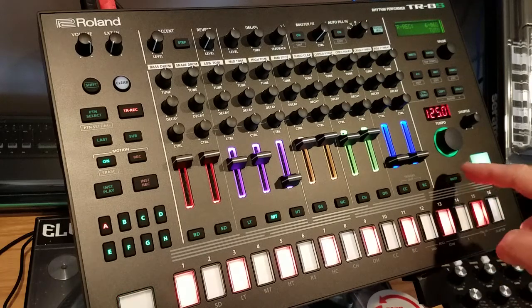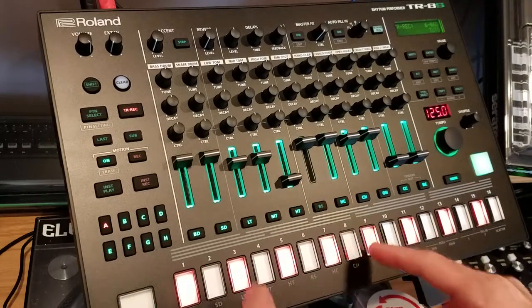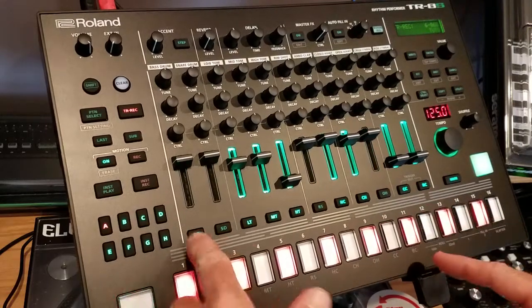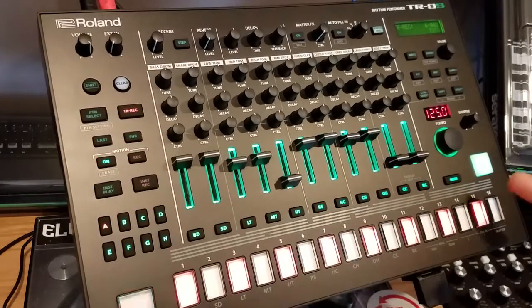You have a mute button. Hit mute, all your channels turn green and anything you touch will turn off. Touch again brings it back on.